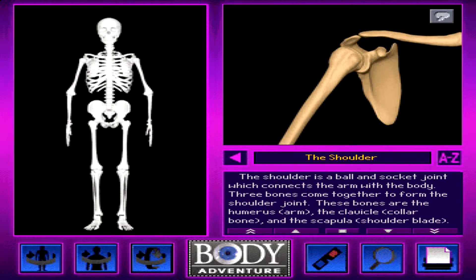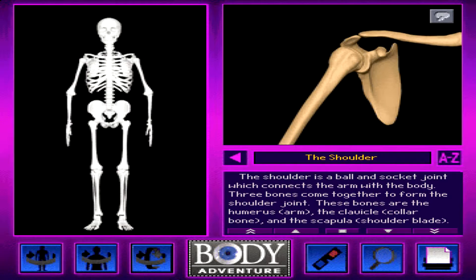Knowledge adventure — have fun, get smart. The shoulder, the shoulder is a ball. The elbow...